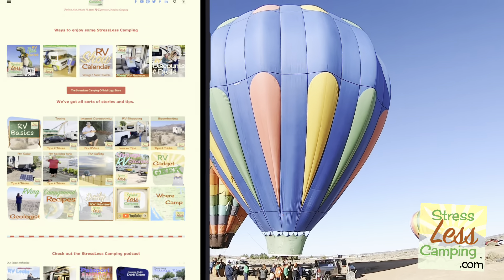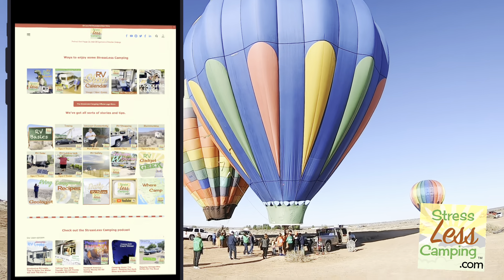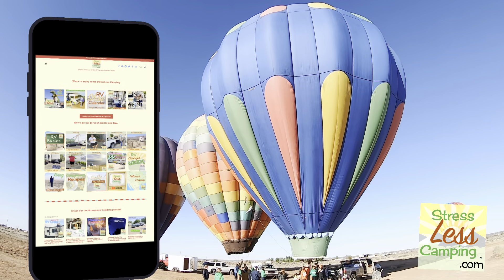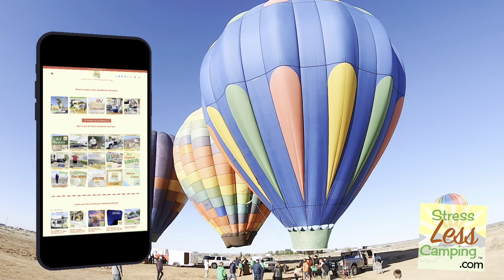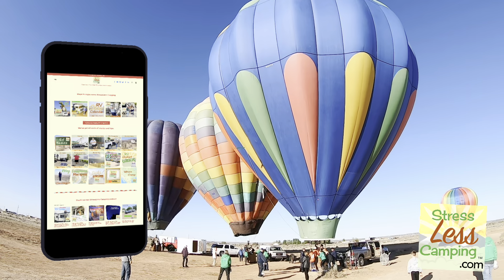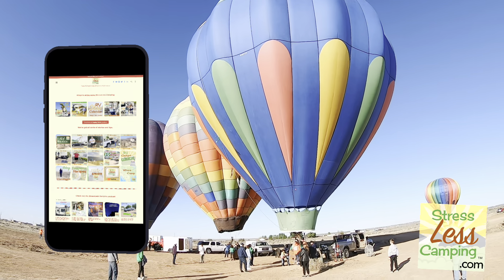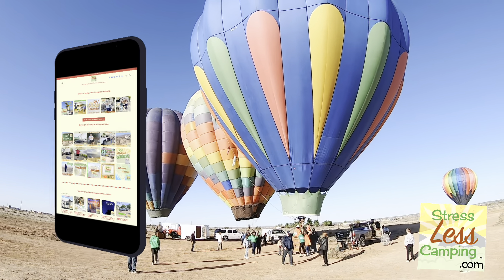On our website there are more resources — you can listen to the interview with Adele again in podcast episode 171. And if you're looking for a fun RV-related podcast, StressLessCamping.com also has RV tips, tricks, deals, hacks, and so much more to help make your RV experience better.